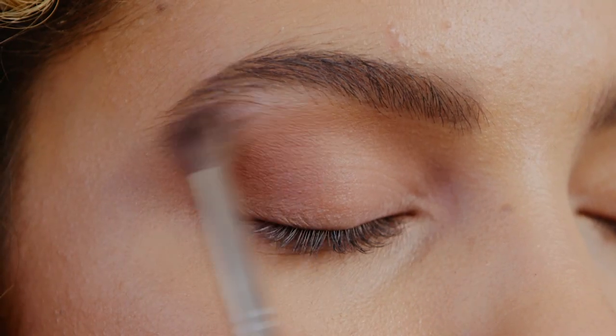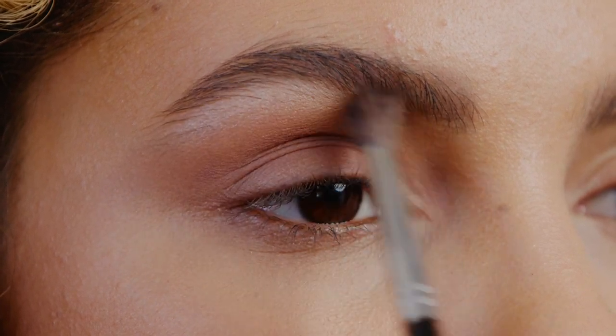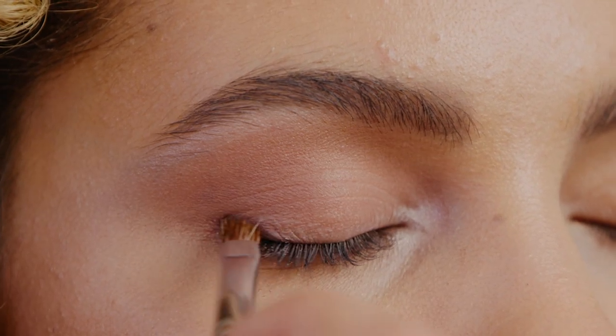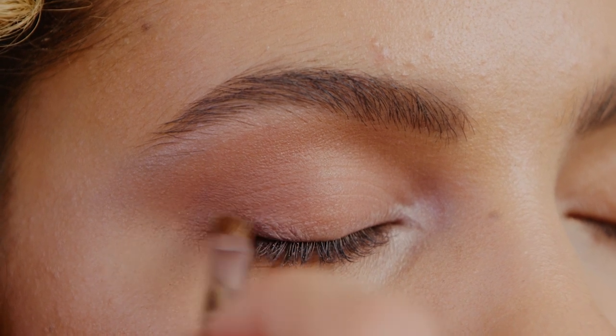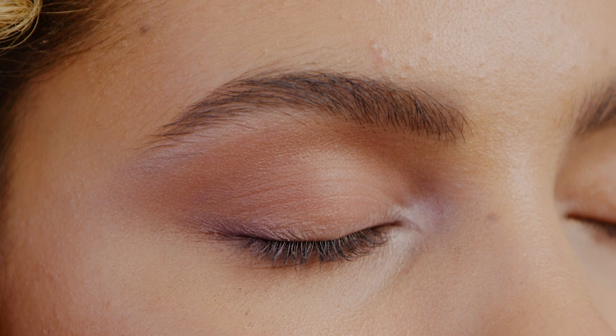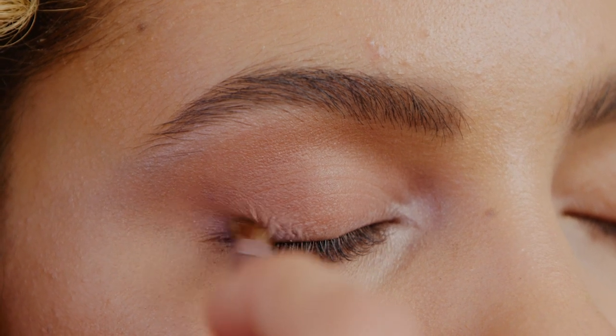Add shade Diamond Darling, which is a gorgeous frost, to the brow bone and inner corner of your eye. Now to create the liner look, use shade Patent Leather along the top lash line starting from the outer corner using an angled brush and blending it in towards the inner corner.